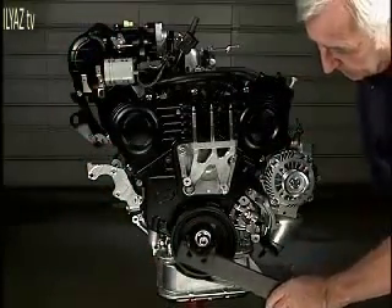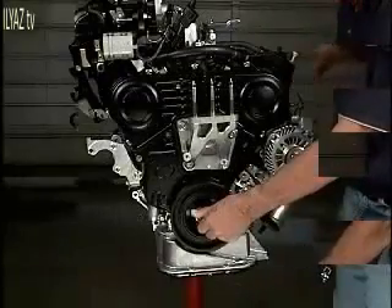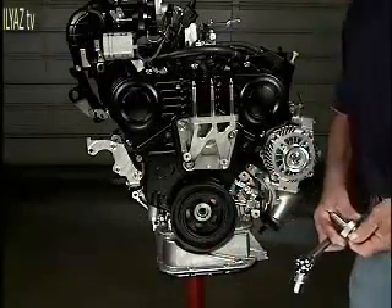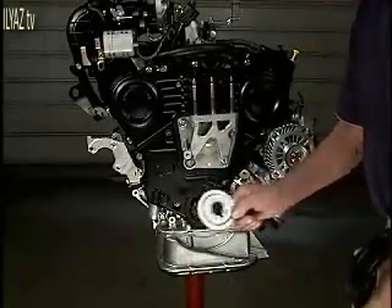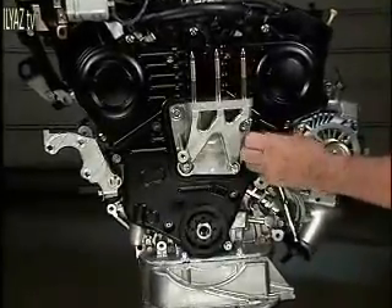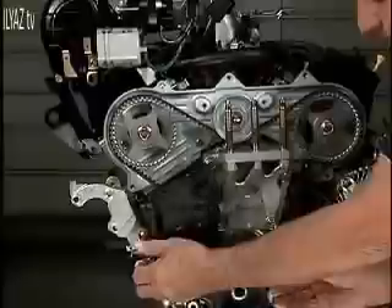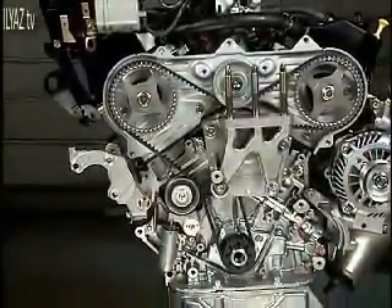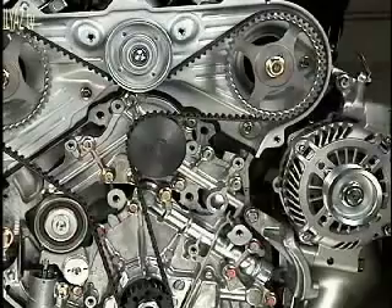First, remove the crankshaft pulley and pulley washer. Next, loosen the timing belt cover bolts. Once the timing belt covers are off, remove the engine mounting.